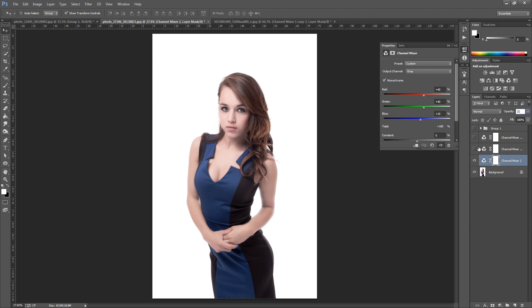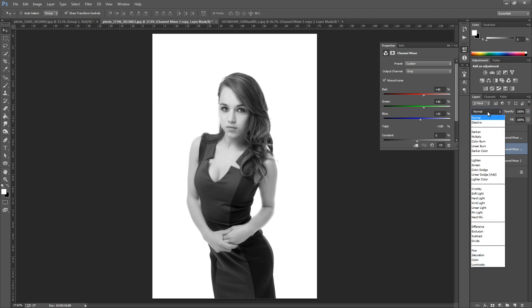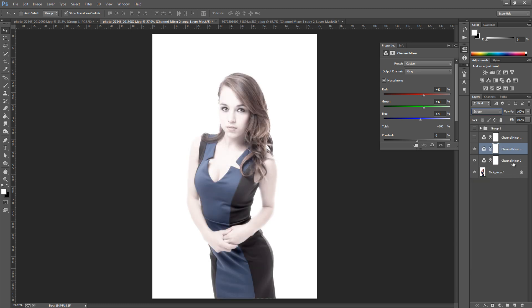Once we've done that we're going to bring on the next layer and change the blending mode to Screen. This really brightens the image up, but it's brightened it too much, so we're going to bring the opacity to around 20%. As I said, play around with it — each image is totally different. We want to brighten it up but not too much.